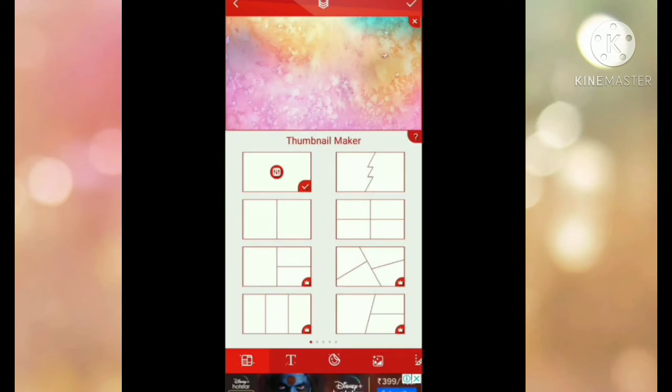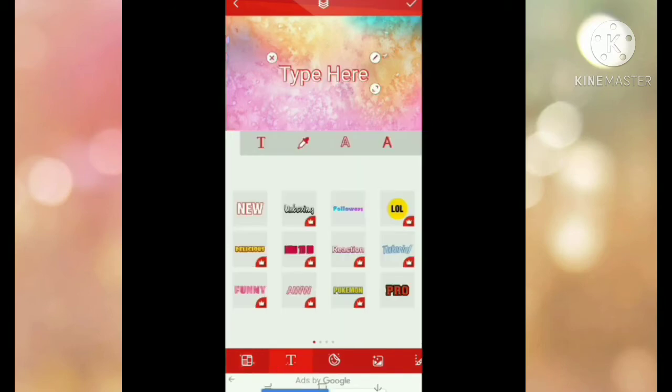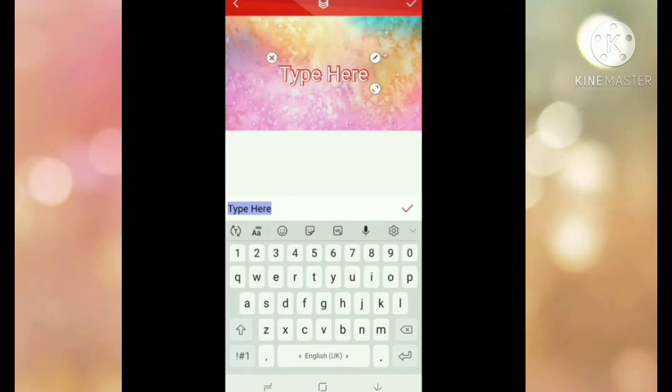Now go to the text — the T icon at your bottom. Click on the T icon and you'll get a text field. Type the name or title of your video on it and make it a bit attractive to let them know what is inside the video.